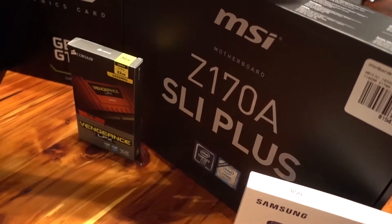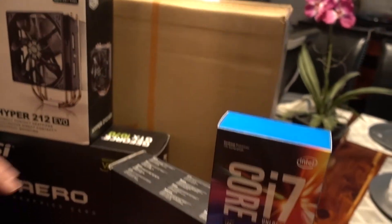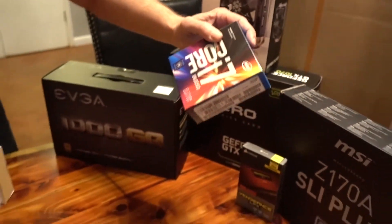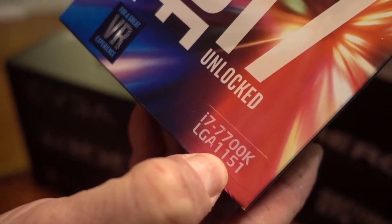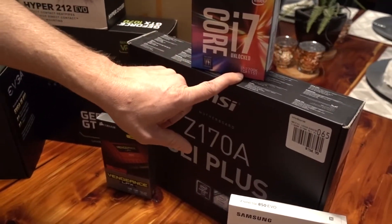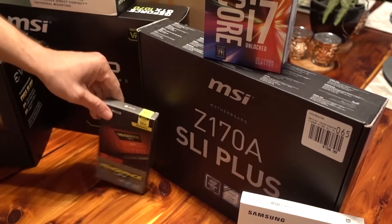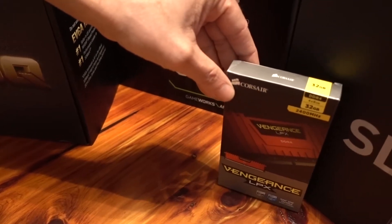We've got the motherboard — you just need to make sure you get the right kind to match up with the chip that you have, and then make sure you get a case that works with both of those. We got an ITX board. This is an LGA 1151 type i7 chip — the fastest Intel Core i7 you can get — and that LGA type has to match up with what your motherboard supports.